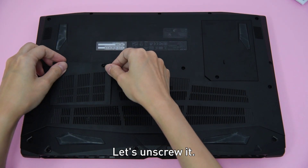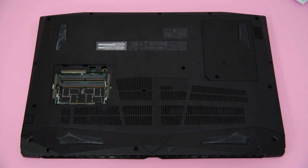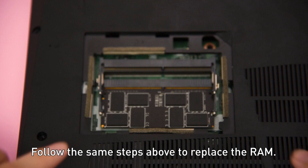Let's unscrew it and take out the RAM cover. We'll see the inbuilt RAM. Follow the same steps above to replace the RAM.